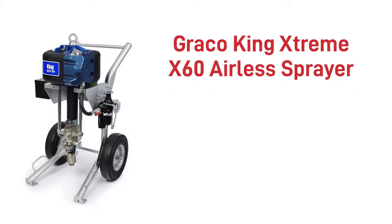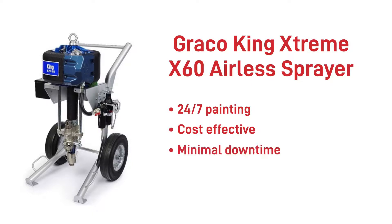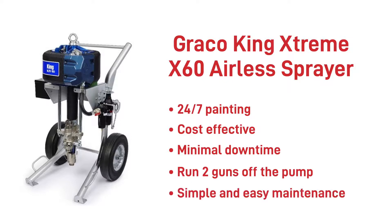The Graco King Xtreme X60 Airless Sprayer is the most rugged of airless pumps — the name says it all. It must be respected out in the field for continuous spraying, built to last but also built to make the painting contractor's life a dream. With minimal downtime these pumps just keep going, pumping whatever material you put through it — high build primer, 1K and 2K epoxies, intumescent coatings that need multi-layer application swiftly. Two guns can also be operated from this pump; you would certainly find these in most demanding paint shops of structural steel companies.